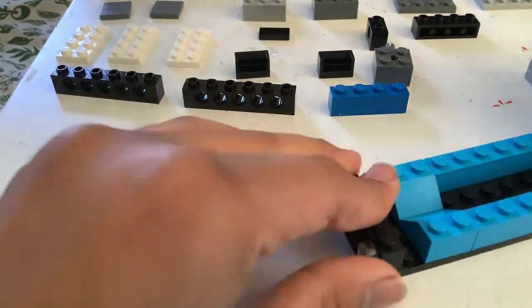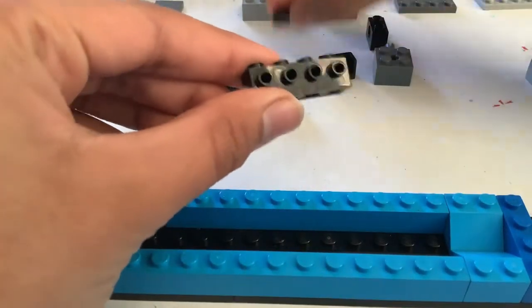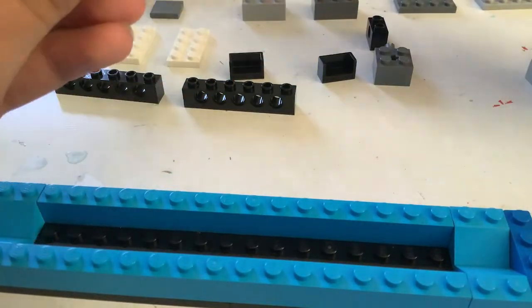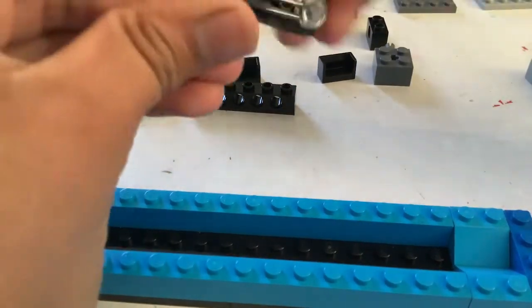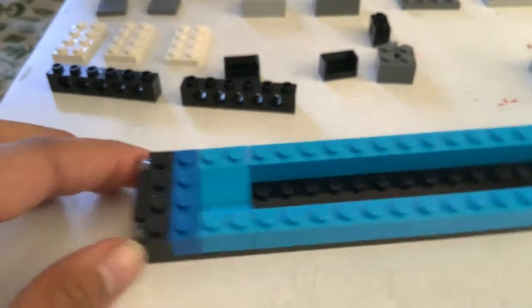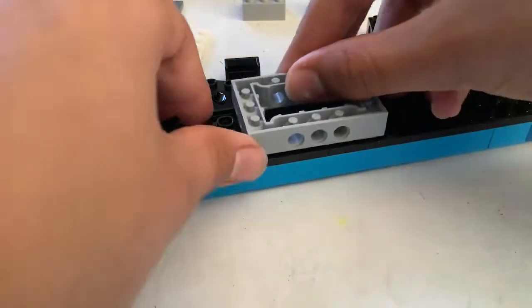Stick it right over there, and take another one of these and do the same thing on the other side — two transparent lights. So our two sides of the train are done. Now we can work on the underside. First take one of these.